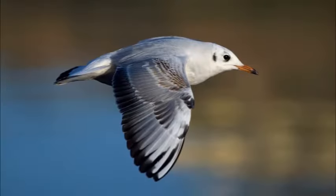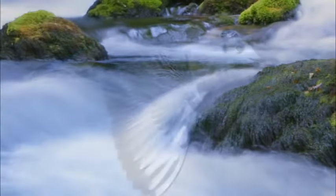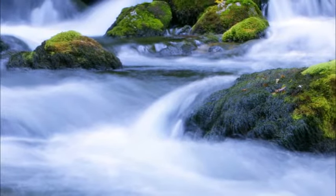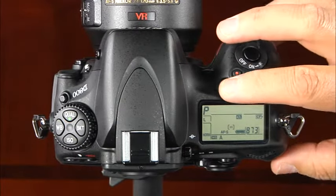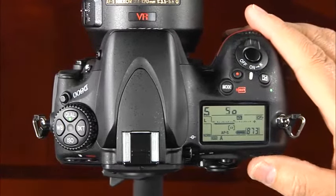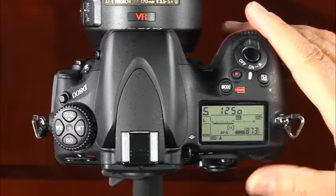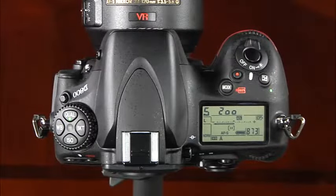The next shooting mode is S or shutter priority, useful when you want to control motion in a scene — whether freezing action or blurring the subject's motion. In this mode, you'll set the shutter speed and the camera will automatically select the appropriate aperture for proper exposure. Select S using the mode button and main command dial, press the shutter release button halfway to activate the viewfinder, and rotate the main command dial to set the shutter speed. The Nikon D800 has shutter speeds ranging from very slow to very fast.